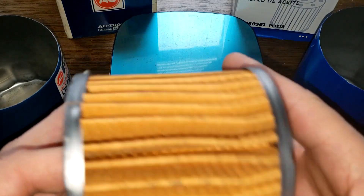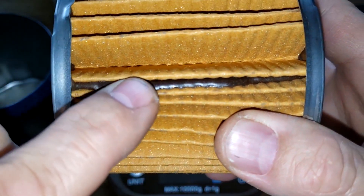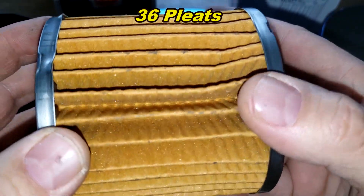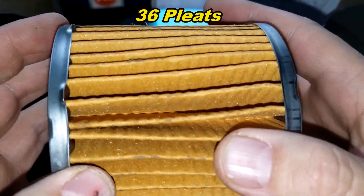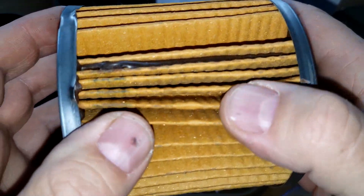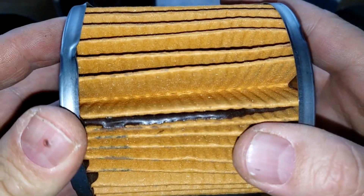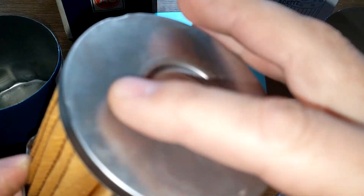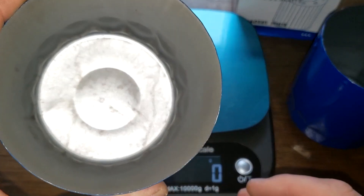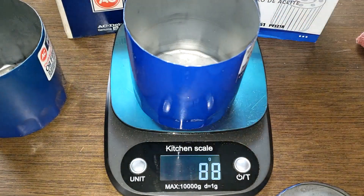Now the old ACDelco — look at all the glue here. I think this is where the seam is because I couldn't find it anywhere else. I counted 36 pleats, and these pleats are wavy with a lot of space between them, but they look deeper. It has metal end caps and no bypass valve. Looking inside the can there's nothing — no stamped leaf spring, no coil spring. The old element weighs 104 grams and the new one weighs 88 grams, so the new one is a lot thinner.